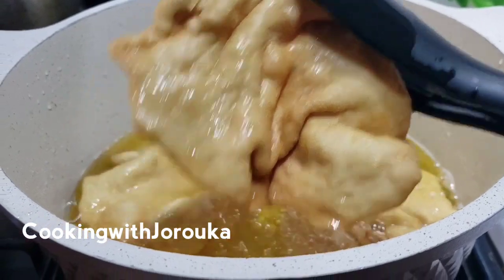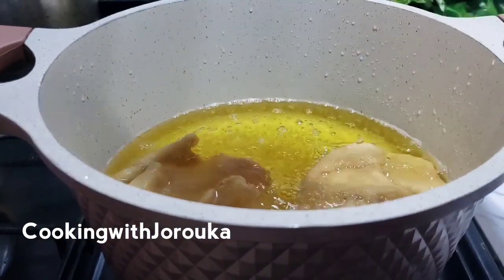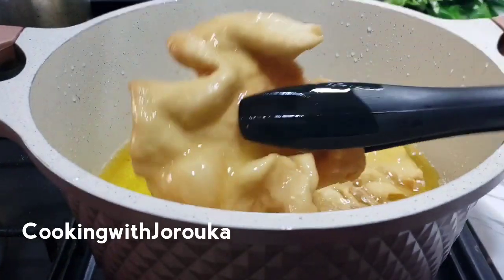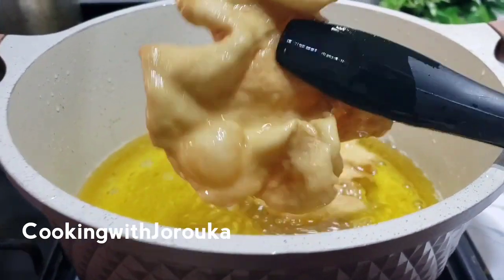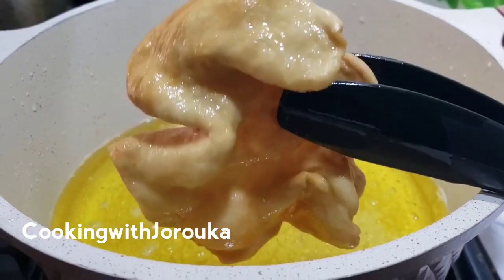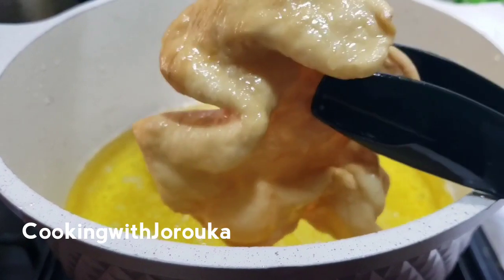Once your oil is heated up, this shouldn't take you too long to fry. It's going to crisp up nicely and brown nicely. You can let it brown further, but the residual heat will continue cooking it until it turns a nice golden brown.